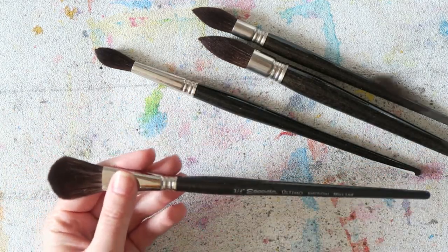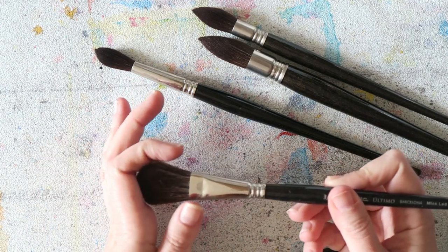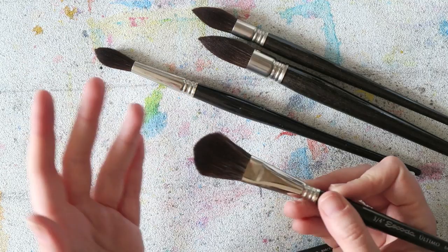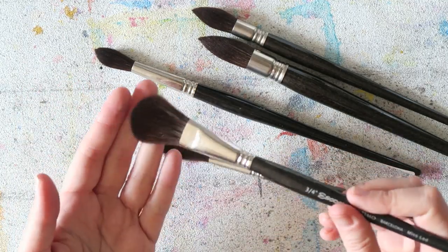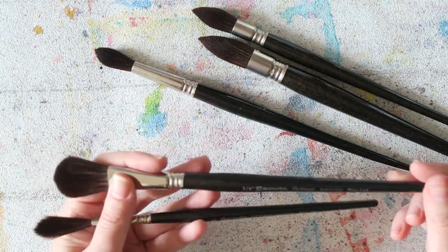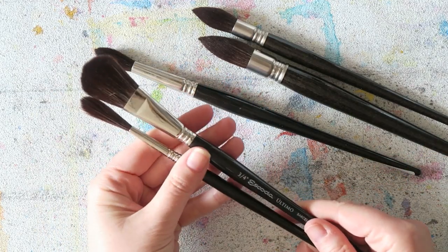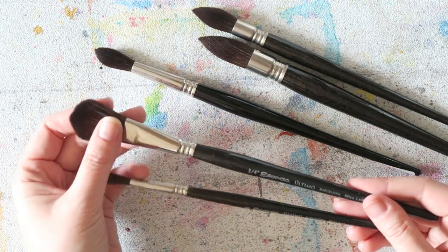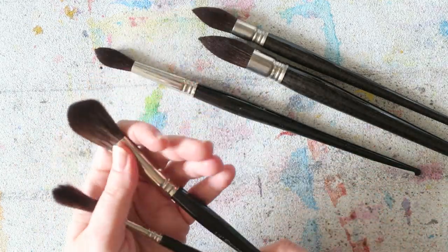This one also came in the set — it's a flat brush with a domed shape and it's lovely, really soft. I never really fell in love with the shape since I'm more of a round brush person, but it's beautiful. If you like the shape I'd suggest trying it, or if you haven't tried a Rigger brush, consider this set so you can get both and test them out.